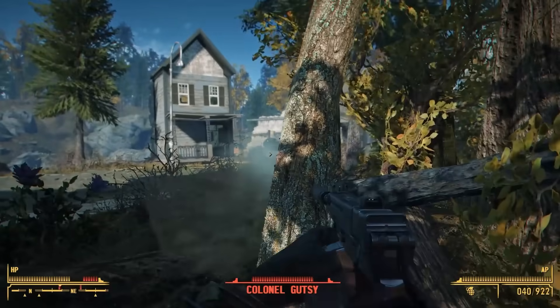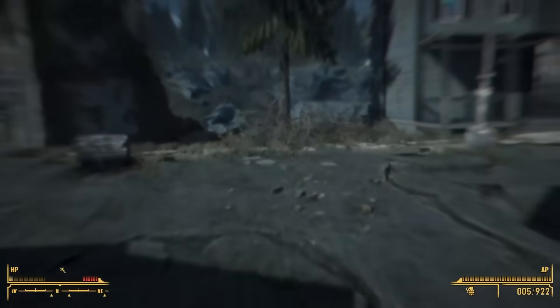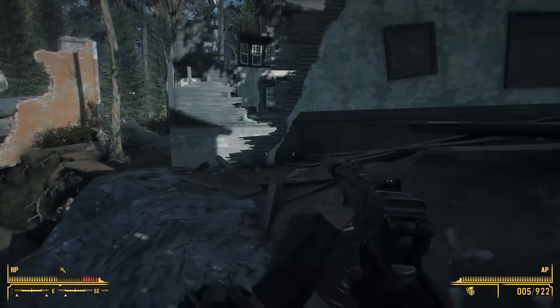Hey, what's going on guys and welcome back to another Fallout 4 modding video. Today, we're checking out a brand new batch of mods from the Fallout 4 Nexus modding scene. We've got some new weapons and armors and some fun little goodies to check out today.